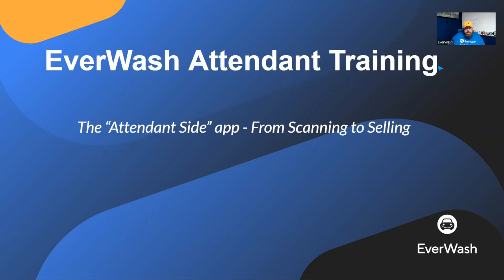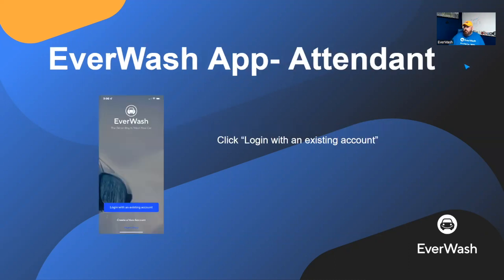As with anything else, if you're really new to this, you'll notice when you open our app — both you and our members — if you're not logged in, it comes to the same screen, which gives you the opportunity to log in with an existing account or create a new account. You as the attendants will always log in with an existing account. If you haven't received that account yet, please ask your manager or the owner of the car wash and we can get you those credentials.